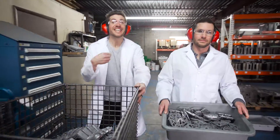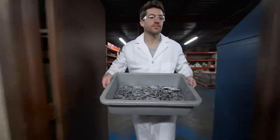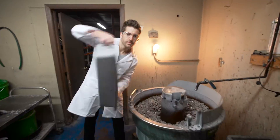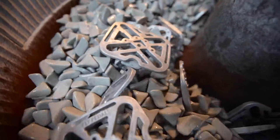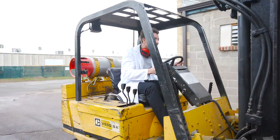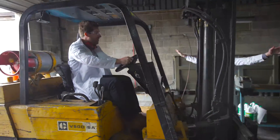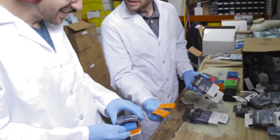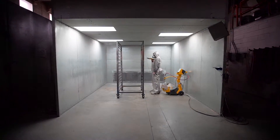Now that we're made in the U.S., Dan and I decided to start helping out in the factory! Based on customer feedback over the last year, we've now made Flypedals available in a variety of colors.